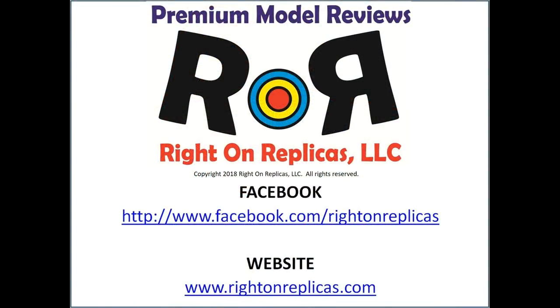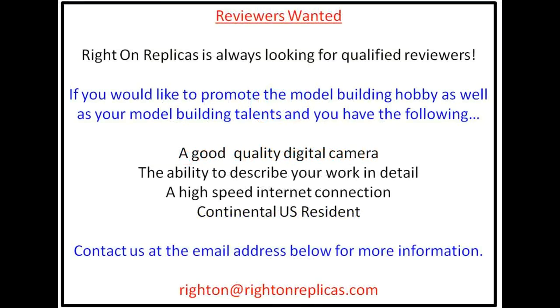We hope you liked this model kit fun review. So that you don't miss any more, please subscribe to our YouTube channel. You can find us on Facebook or our website, RideOnReplicas.com. Thanks!